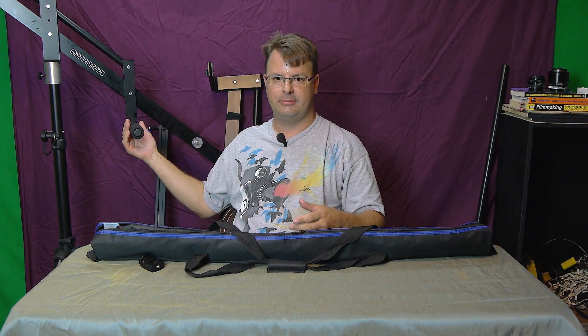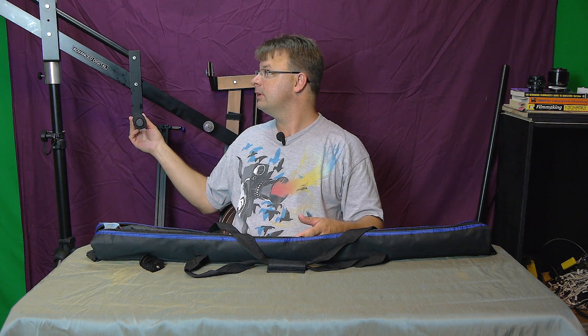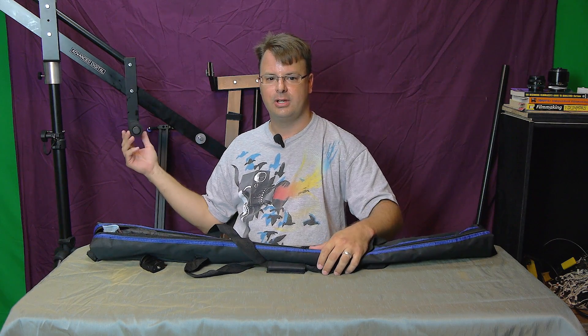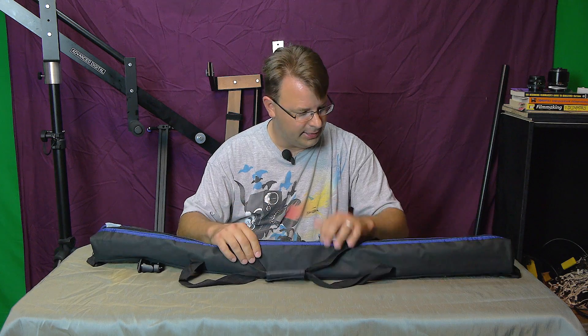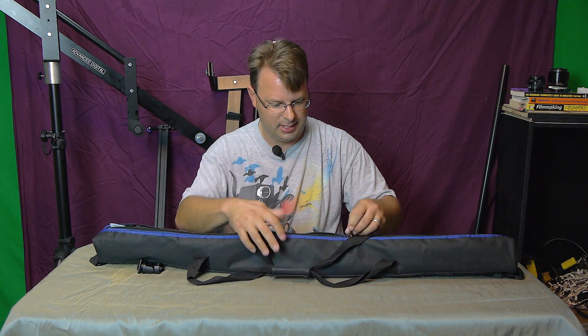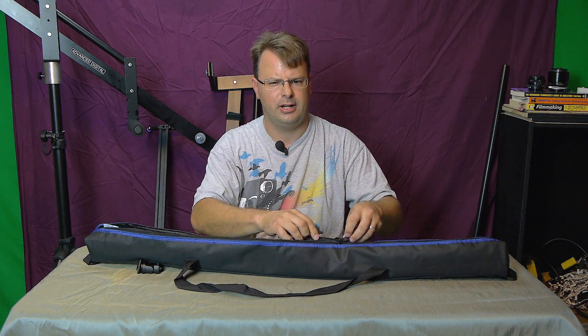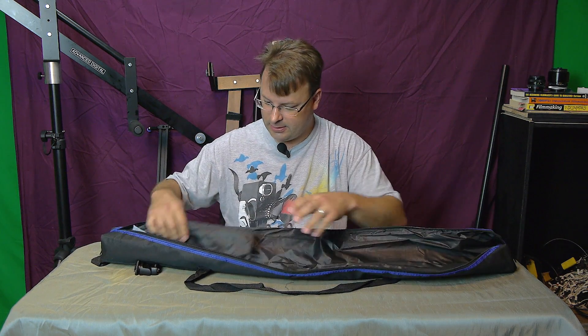Oh, this is the jib I was telling you guys about before — I'm in the process of doing a review on that as well. I've ordered a monitor, so as soon as the monitor comes in I'll get back to this. It comes with a nice case to carry your slider in.